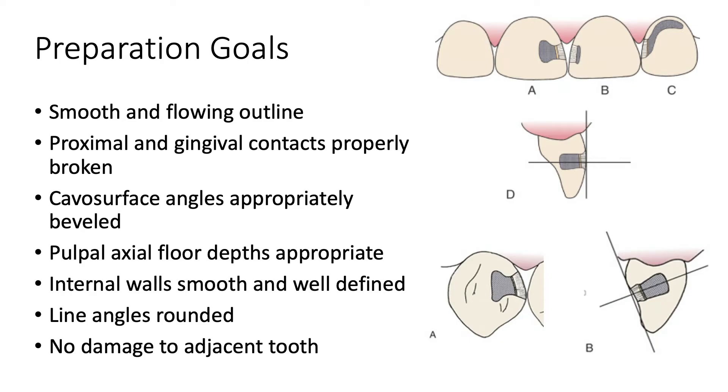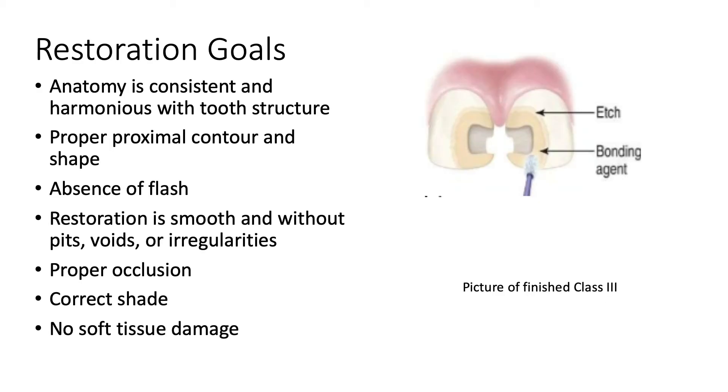The goals for this preparation are a smooth and flowing outline, proximal and gingival contacts properly broken, facial surface angles appropriately beveled, pulpal and axial floor depths are appropriate, internal walls are smooth and well defined, line angles are rounded, and no damage to the adjacent tooth.